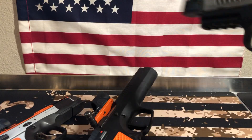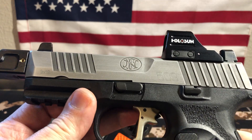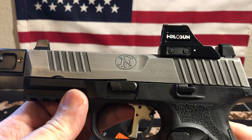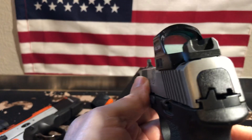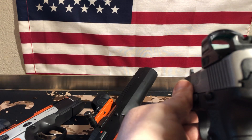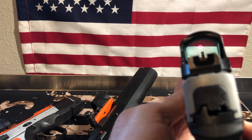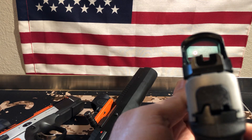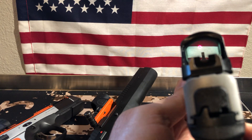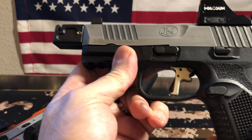Here's the FN509, and it does have a Holosun 507C on it. I'll see if you can see the dot — there you go. It's actually the circle on this one, the circle without the dot. I'm really liking the circle without the dot for self-defense shooting. You can change it to the 2MOA dot for more precise shooting if you're going for super accuracy.